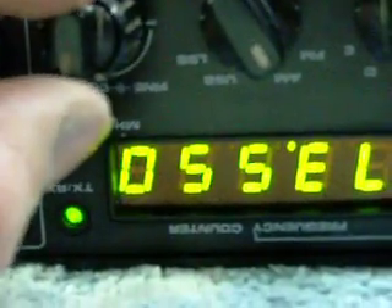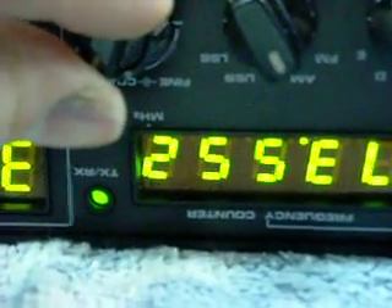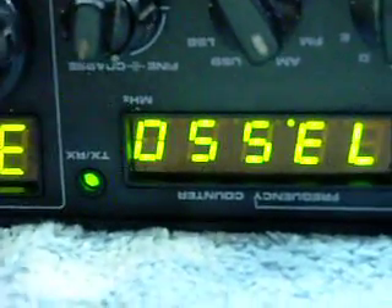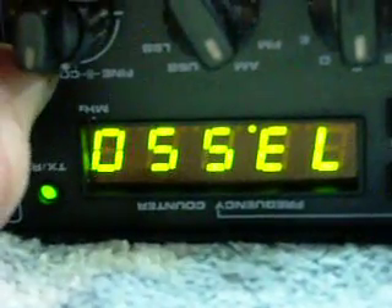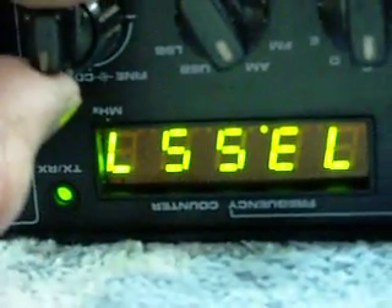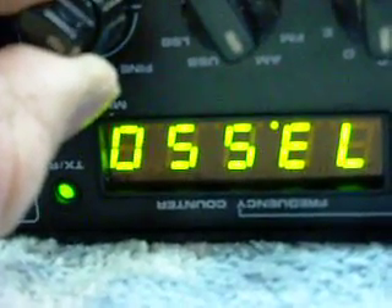Now it's acting like a 6-digit frequency counter. Since I don't need that 2, I already know it's going to be 2 always. Now I have a fine tune control and I can actually watch a 6-digit. That's nice. Now I can go right where I'm sitting on the sideband, just like that.